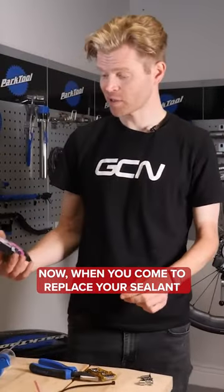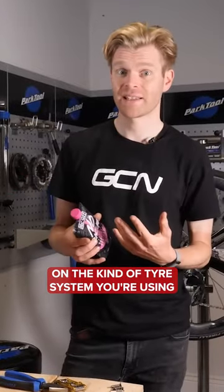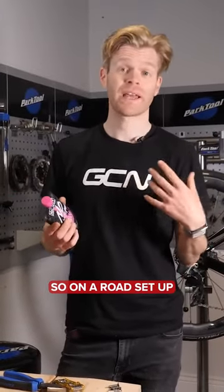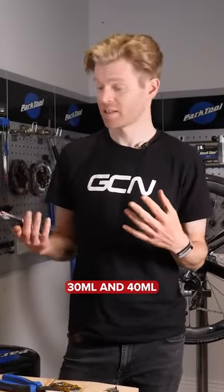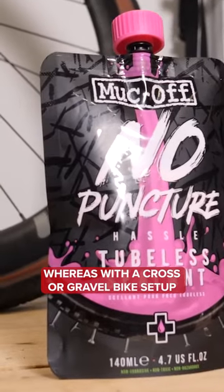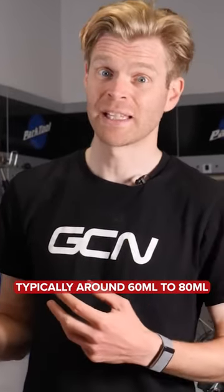When you come to replace your sealant, the amount that you put in is going to be dependent on the kind of tire system you're using. On a road setup, typically between 30 and 40 milliliters, whereas with a cross or gravel bike setup, you're going to be wanting to use more sealant, typically around 60 to 80 milliliters.